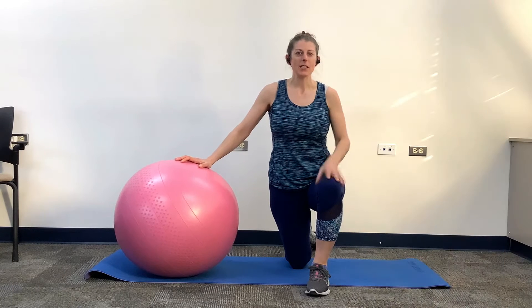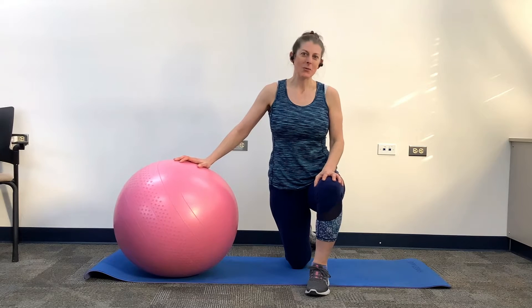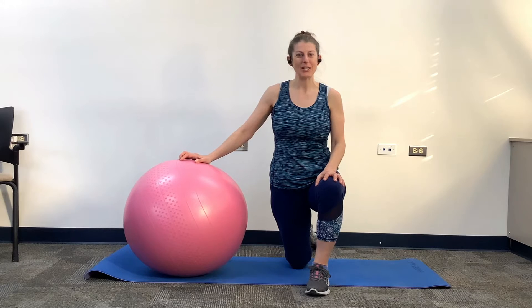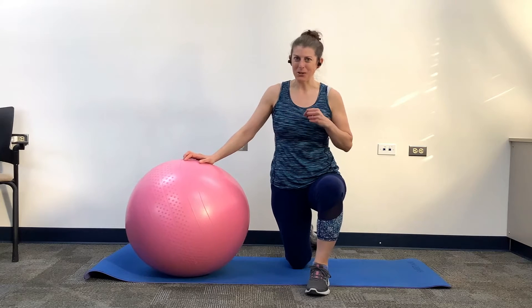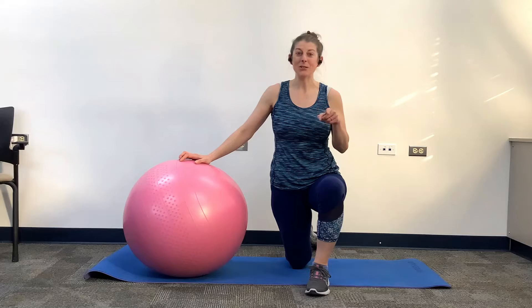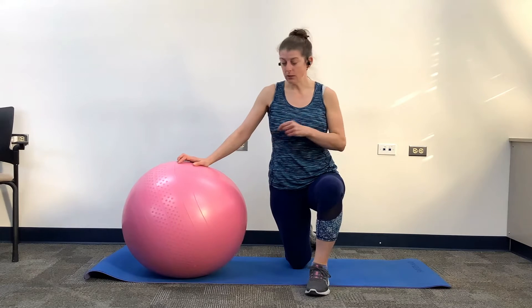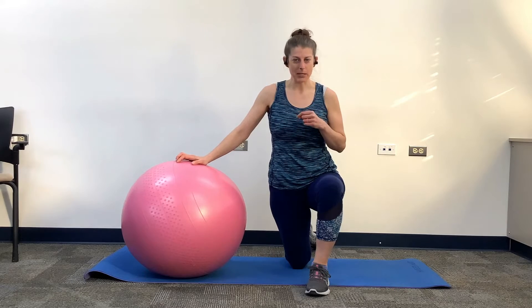Hey, what's up? Nisa Wolker-Storfer here. Welcome to my channel. I'm a licensed massage therapist, personal trainer, and classical Pilates teacher. Today we're going to be working with the stability ball to increase your glute strength and open up your hips. All you need is a fully inflated ball. Let's get busy.